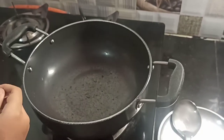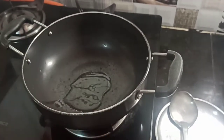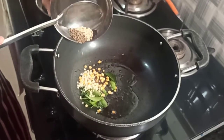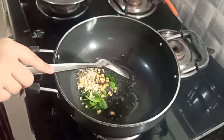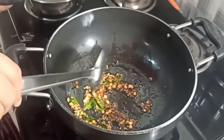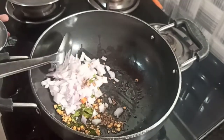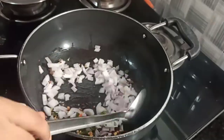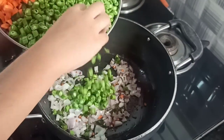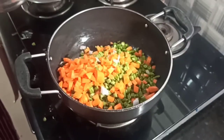The pan is heated. Now I'll add some oil. Now I'll add all the okarne items. Wait till all the mustard seeds splatter. The mustard seeds are splattering. Now I'll add the rest of the vegetables. Now I'll add the potato.